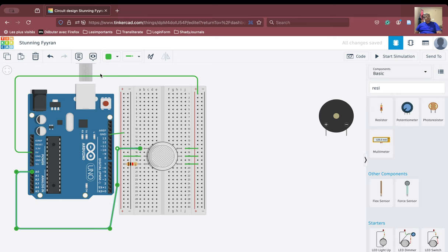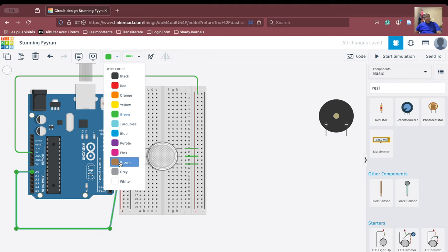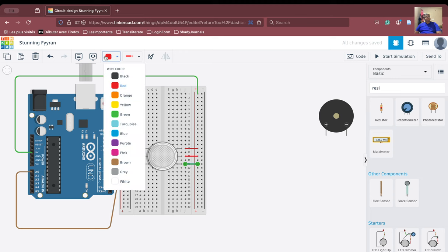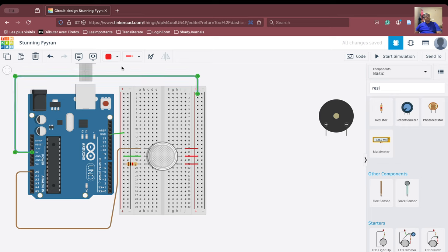For clarity, we will color the signal pin brown so we can identify it separately. Connections in red are connected to the power line, and connections in black are connected to the ground. So the connections are now complete.